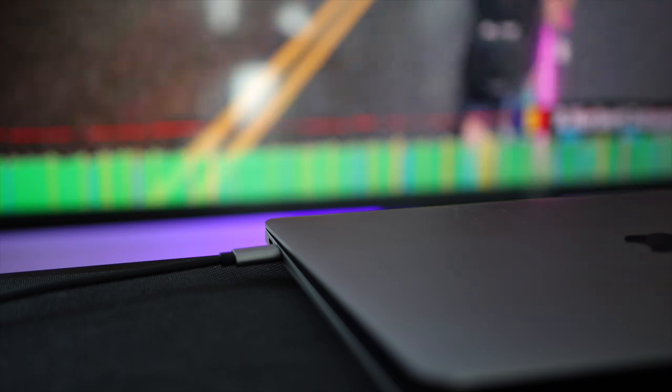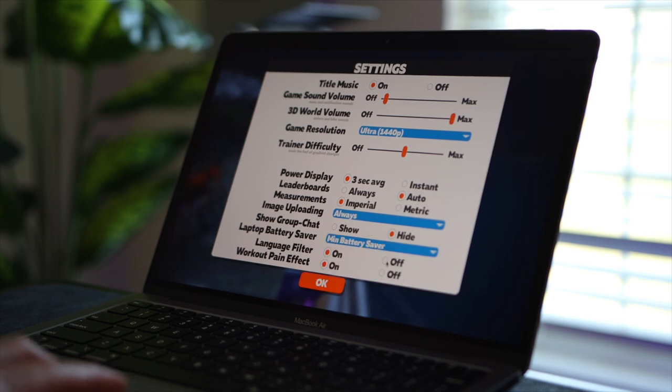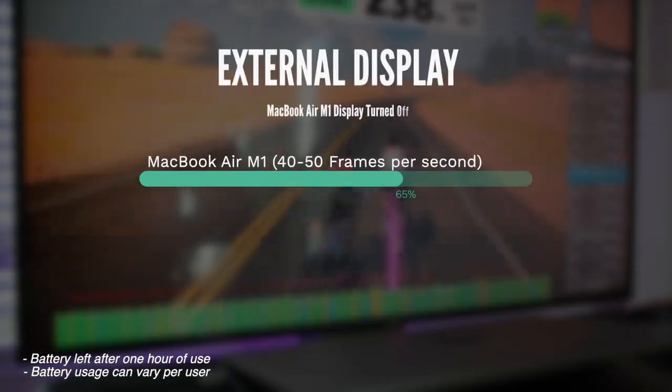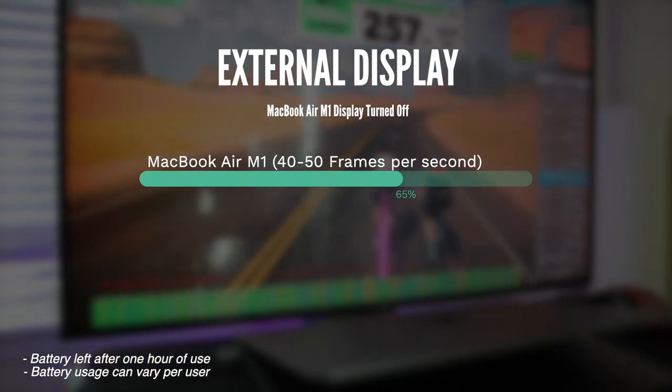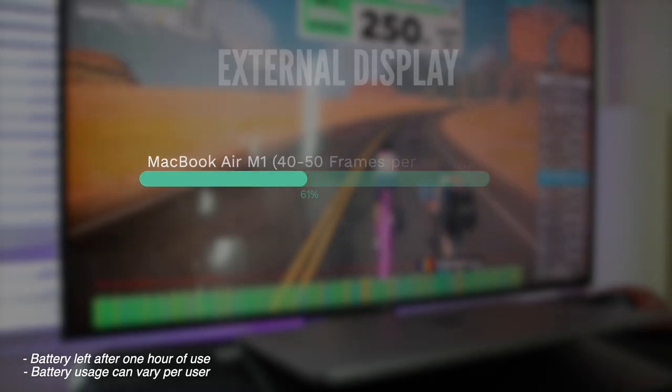I wanted to do one more test — the MacBook Air plugged into an external high-definition display like a TV. I set the resolution to ultra 1440 and battery saver to minimum. Assuming if you want to plug into a big screen TV, you want decent picture and frame rates. In one hour, the MacBook Air consumed about 35% of battery — about 5% more than without the external display at minimum battery saver.